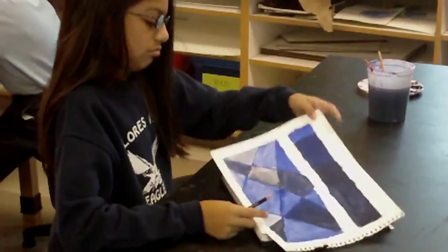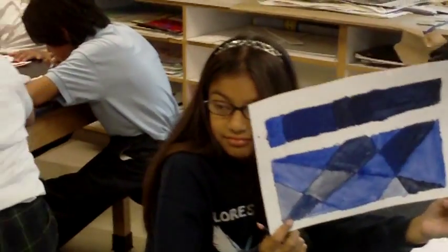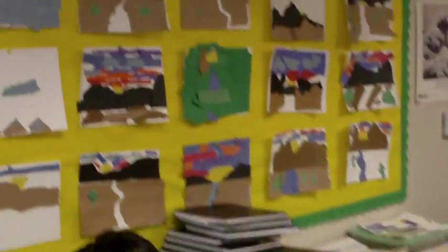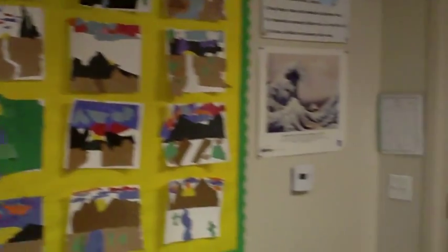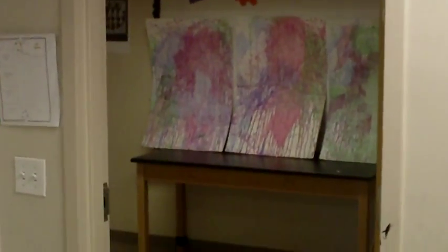Can you hold it up? Can I see what it looks like? The finished product. Nice. Thank you. All right. There's one here, there's another one here, there's another one here, there's another one outside.